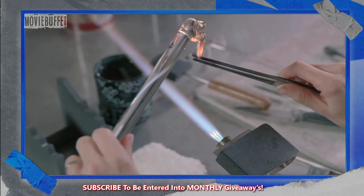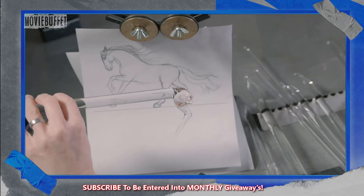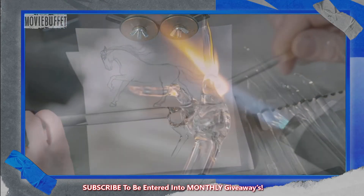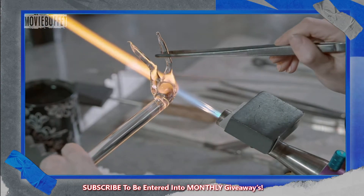Using tweezers and flat-knife-like tools, she sculpts the glass into the shape of the horse's hips and legs. She works quickly so the glass doesn't have a chance to cool and fracture.